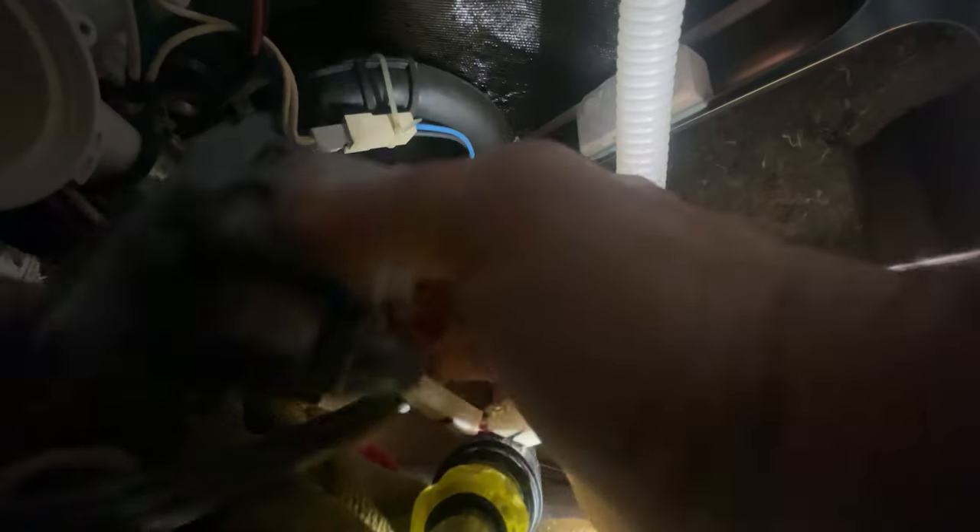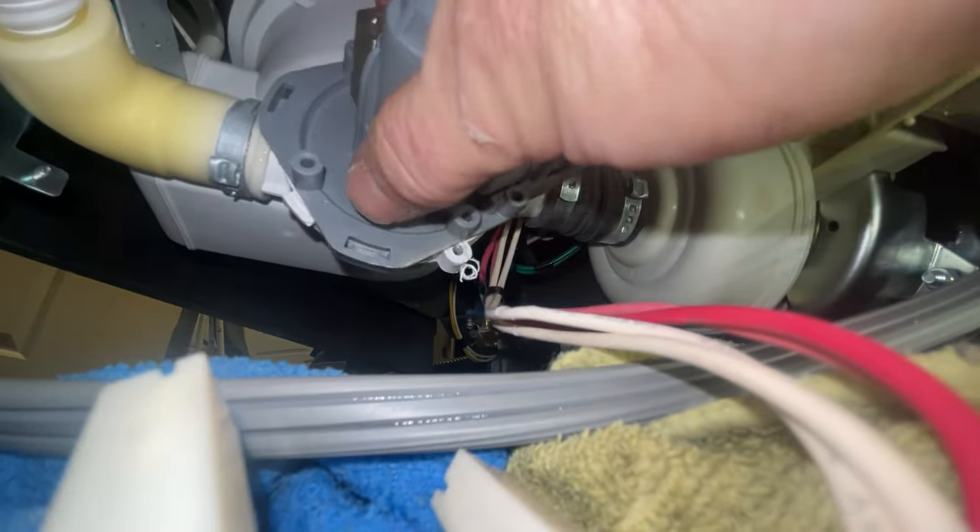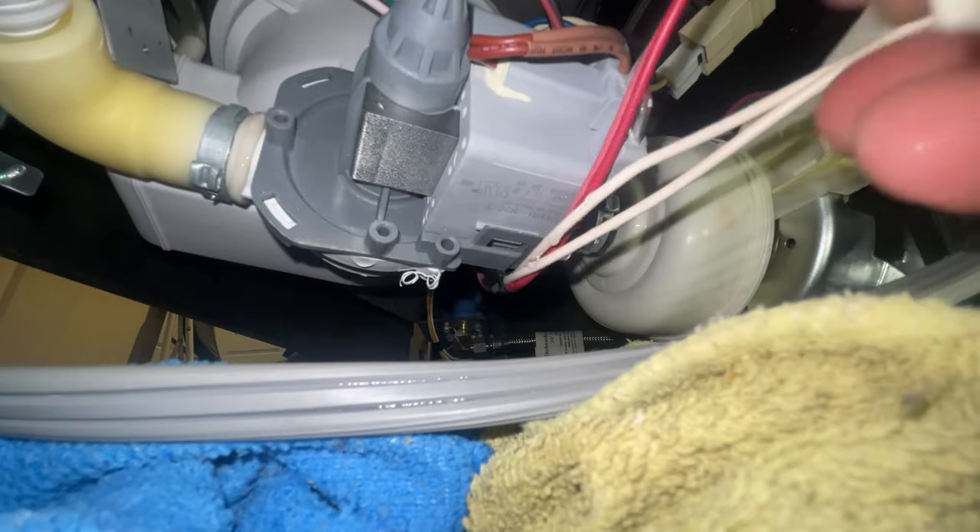Here's our new pump — nice clean seal, nice clean motor, right on top, right on bottom. Twist it up. There's a little zip tie right here that you've got to cut. All lined up.